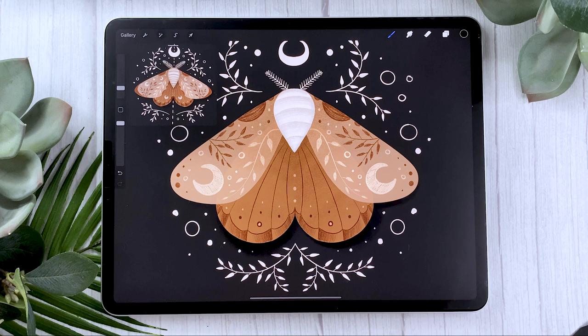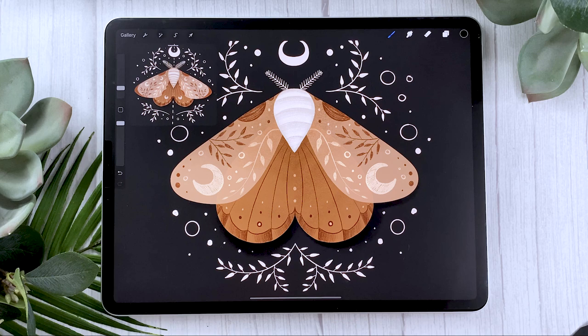So there you go — this was how to draw a moth in Procreate. I really hope you enjoyed this video, and if you did, make sure to give it a thumbs up because it really does help the channel, it helps me, and it helps the algorithm. I would love to see what you guys create, so make sure to share the results with me on Facebook, Instagram, or Twitter. And before you leave, don't forget to subscribe because I put out new videos just like this one every single week. I'll see you soon.